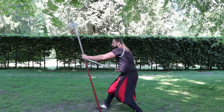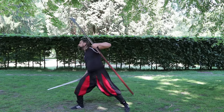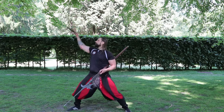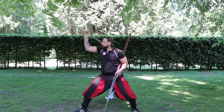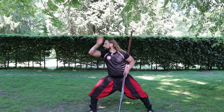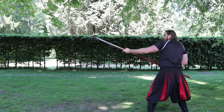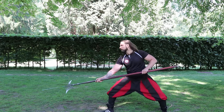So if you plan to get a halberd for your own training you should pay attention to the type you choose and the techniques you could learn with it. It is best to get two because then we can get the full enjoyment of this wonderful weapon. So do you want to know more about staff weapons? Then I recommend you to watch the complete series here in my channel. Have fun with it and see you soon!